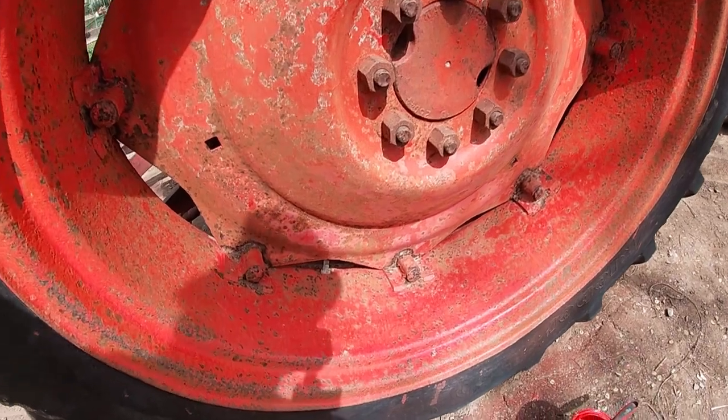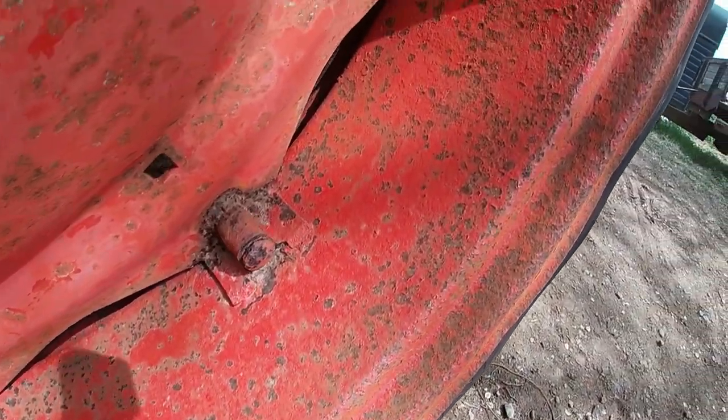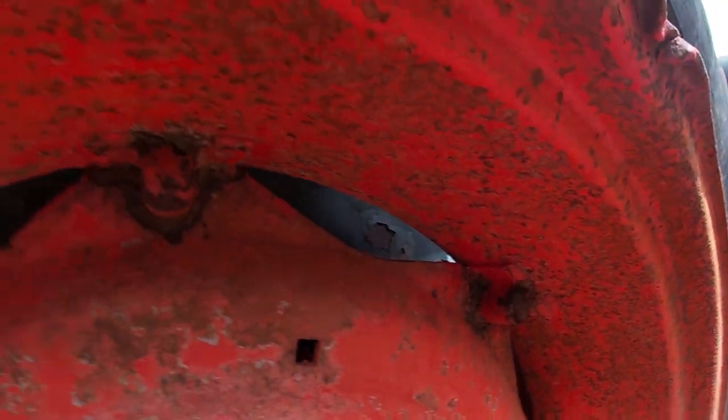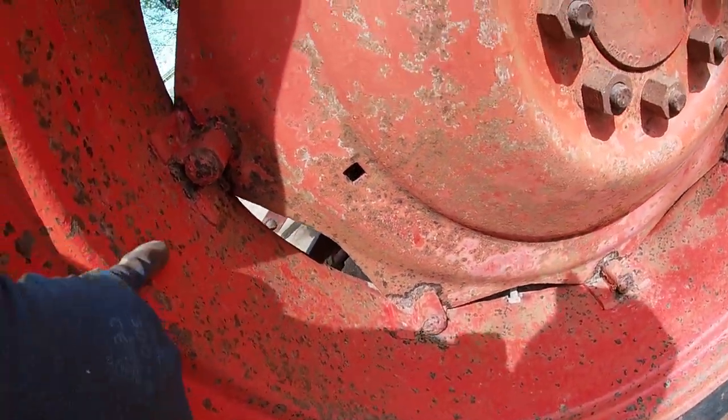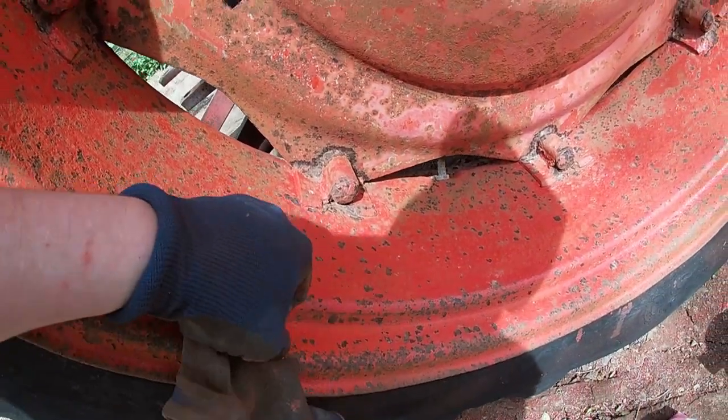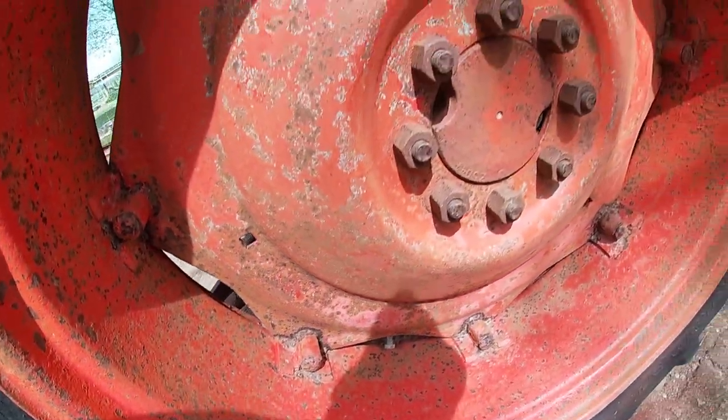So the wheel is now sanded down. There's always going to be some little bumps and ripples, but they're generally flat and smooth now. They're nice and smooth; the paint will stick very well, as you've seen on the other three.